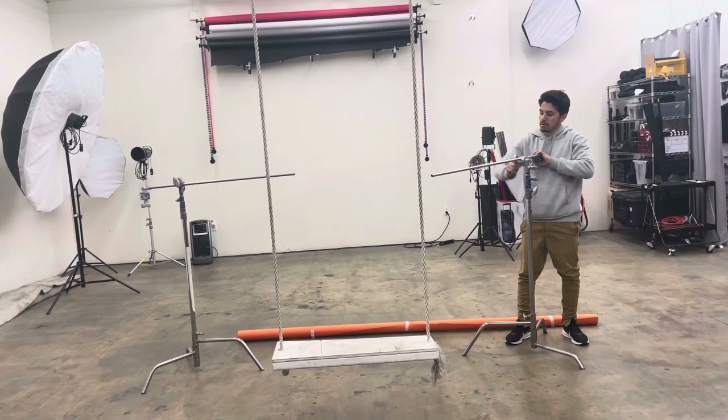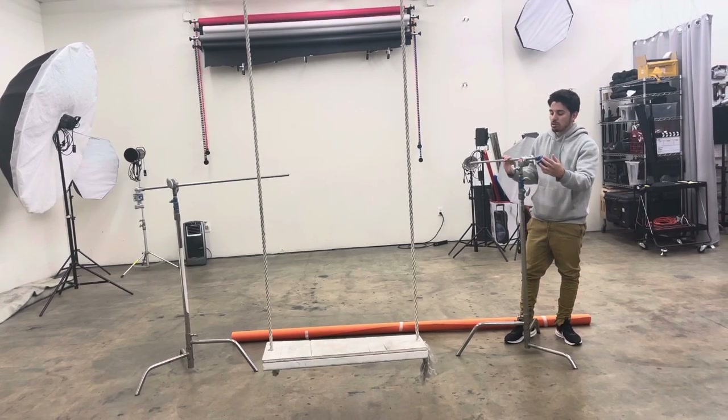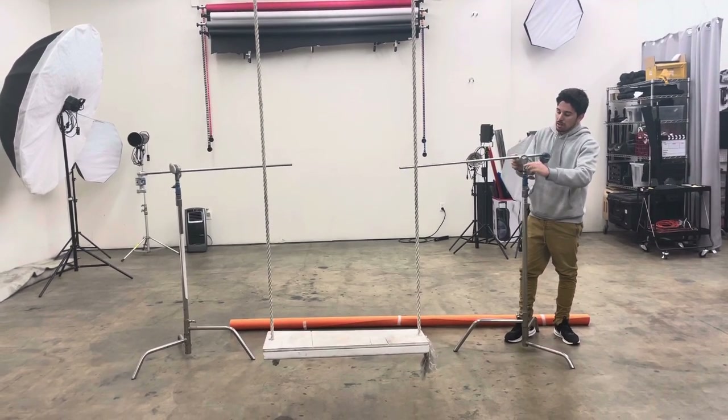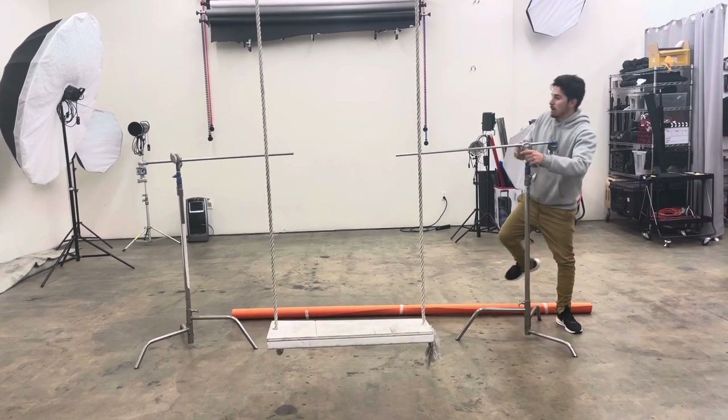With the top one, you are going to loosen the head — this allows you to spin it. Don't remove it completely, because then you're just going to lose it. Tie it up once you are satisfied with the angle you want.